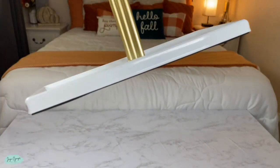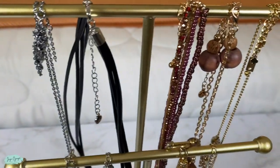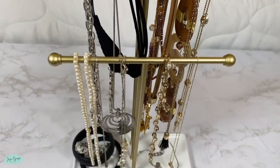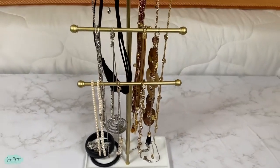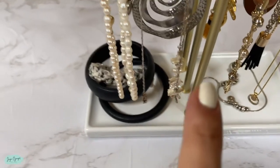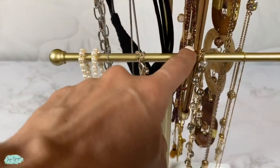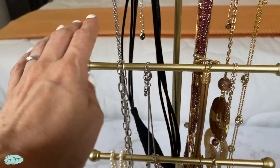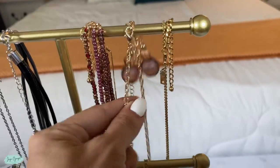Here's how I stored my jewelry and necklaces. I am super satisfied — I was able to hold quite a lot of necklaces that I had stored away and was never really able to see before. Now I can see everything. I put bracelets on the bottom and paired the necklaces with the bracelets together so I can easily find everything. I also paired this necklace with its earrings.